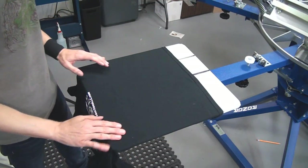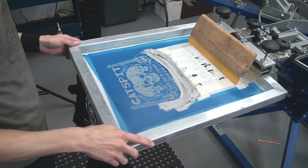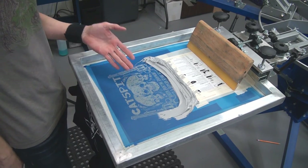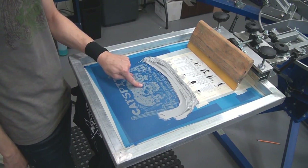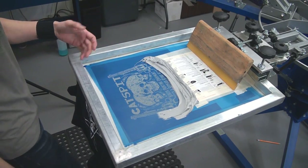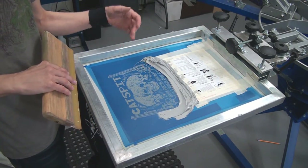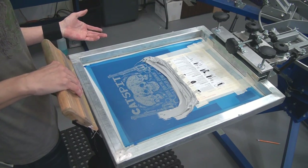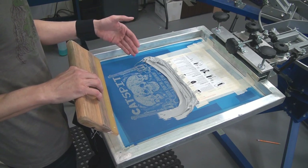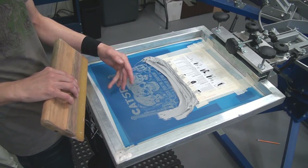So what is the purpose of a test print anyway? It's not only to test and see that your design is right — you wouldn't want to start printing with the screen dry. We need to get the ink in the mesh and get it to flow before we start printing. The test print tests out your screen, your stencil, your artwork, makes sure everything is good, and it also prepares the mesh by getting it soaked with ink.